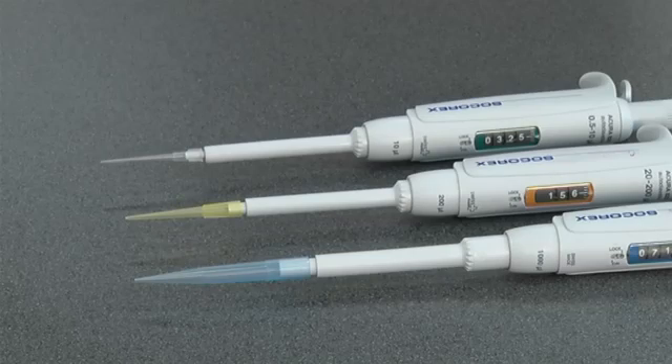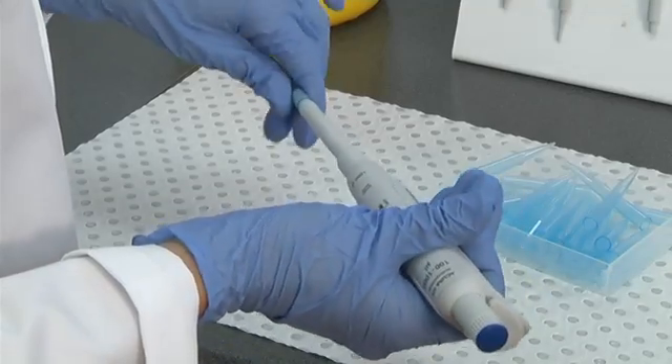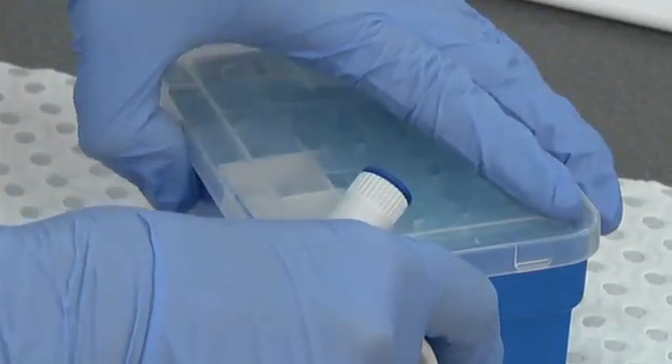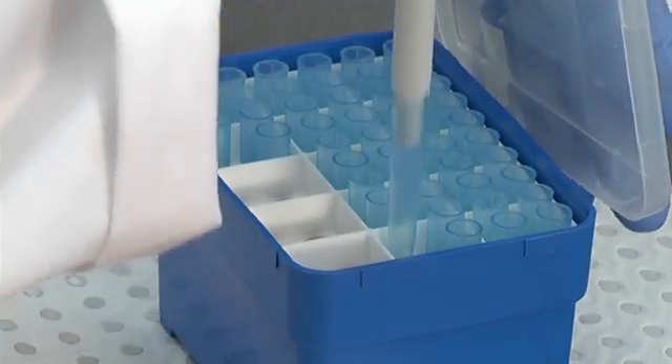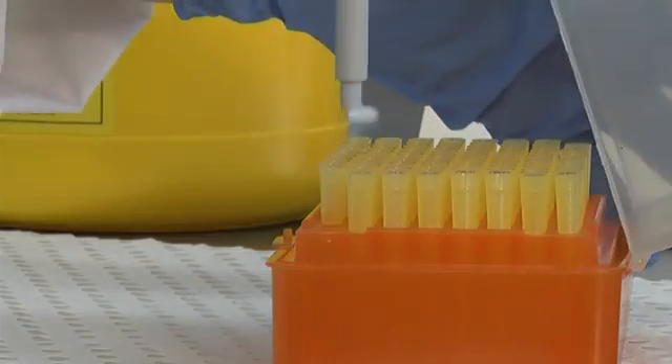When using the pipette, first a disposable tip is placed on the end. Different tips are used for the different size pipettes. The 1000 microliters pipette takes the larger blue tip, the 100 microliters takes a yellow tip, and the 10 microliters takes a small clear tip. Tips can be placed on the end either by hand or by using a tip rack. Either way, it is important to ensure that the tip makes an airtight seal when placed on the end.